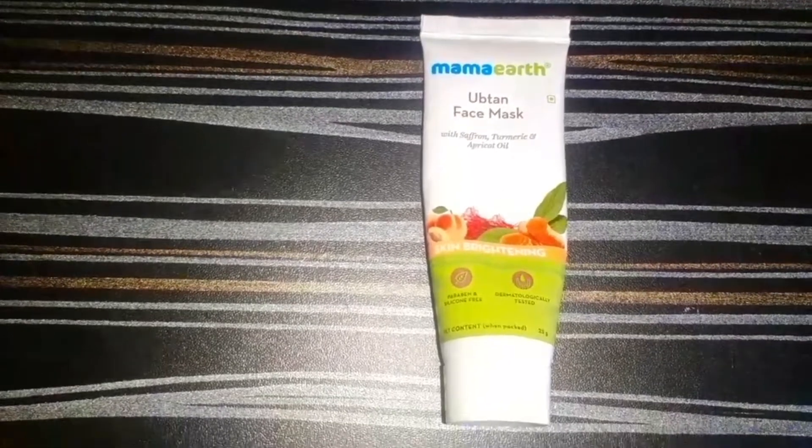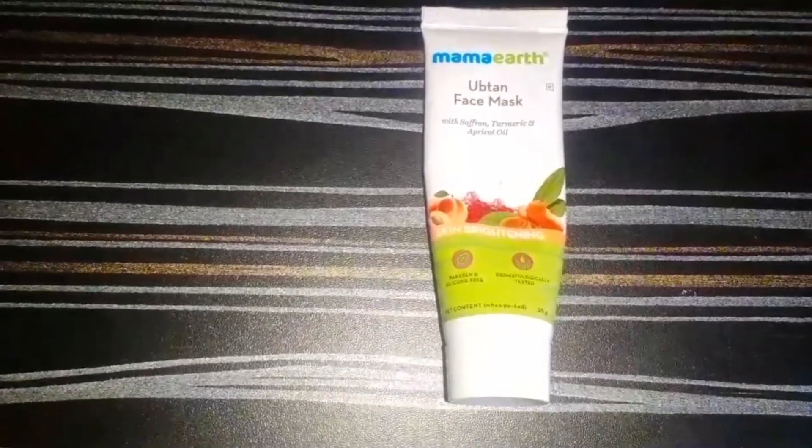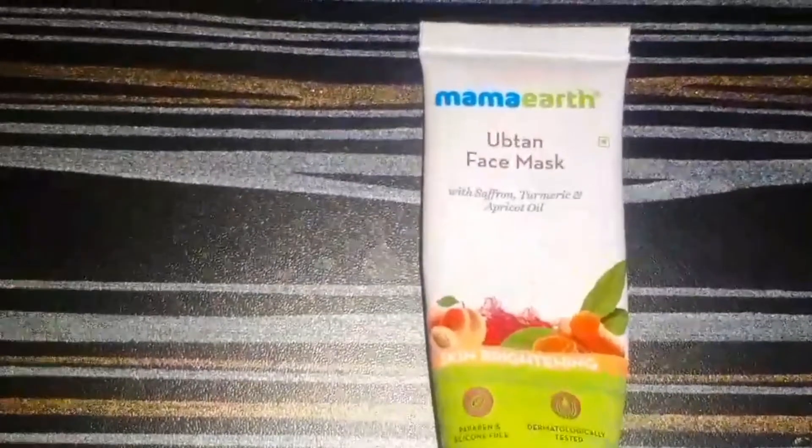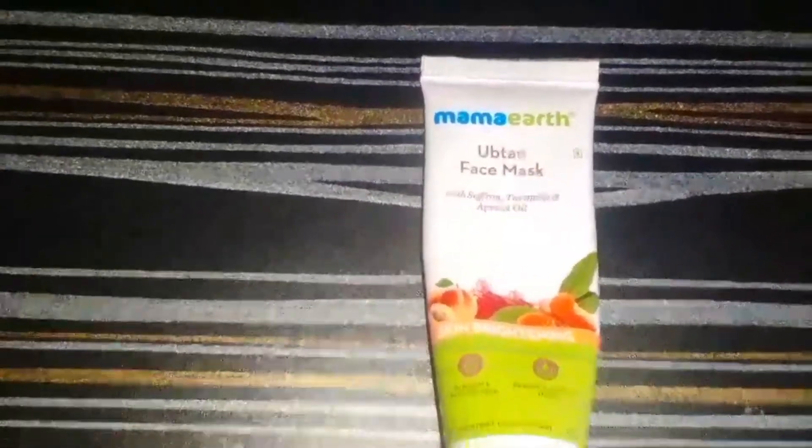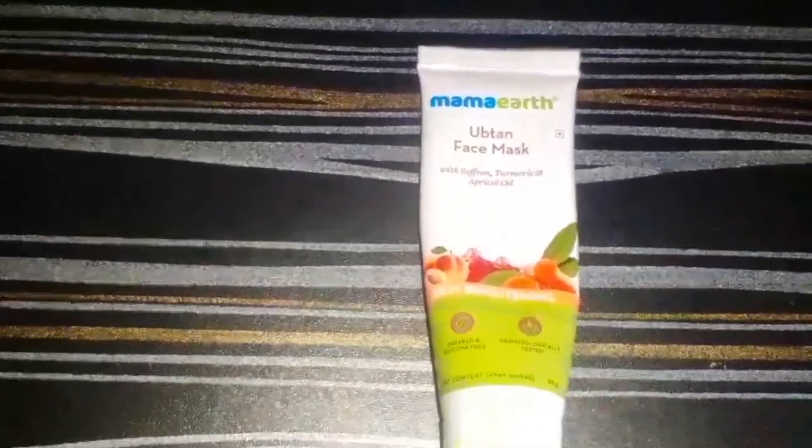Hi guys, welcome to my channel. In today's video I am going to give a review on this Mama Art Upton face mask. This is a sample size and I bought this from Smitten. Now let's talk about its packaging.